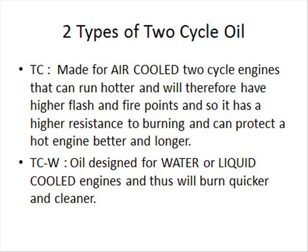Before I get into all the different things you could use as a two-stroke oil, I want to point out some basics about a two-cycle engine. There are generally two different types of two-cycle oil you can buy: TC and TCW. TC is designed for air-cooled engines, which run hotter, and has a higher flash point — it protects the engine longer. TCW is designed for water or liquid-cooled engines, burns up quicker, and makes for a cleaner-running engine. People have been using them interchangeably for years — some don't even know there's a difference. So if all you have is the other type of two-cycle oil, feel free to use it.